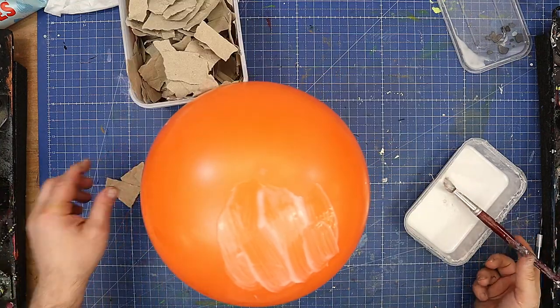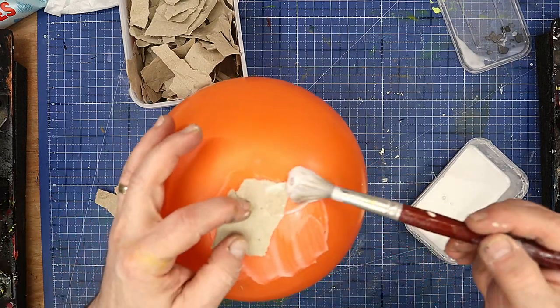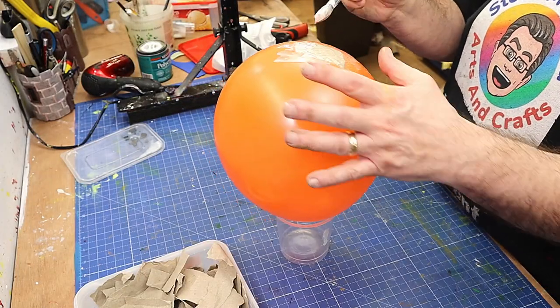It's very easy to cover, and this brown paper is what came with Amazon boxes. You know me, I don't throw anything out or away, and all I'm going to do is cover it like this.